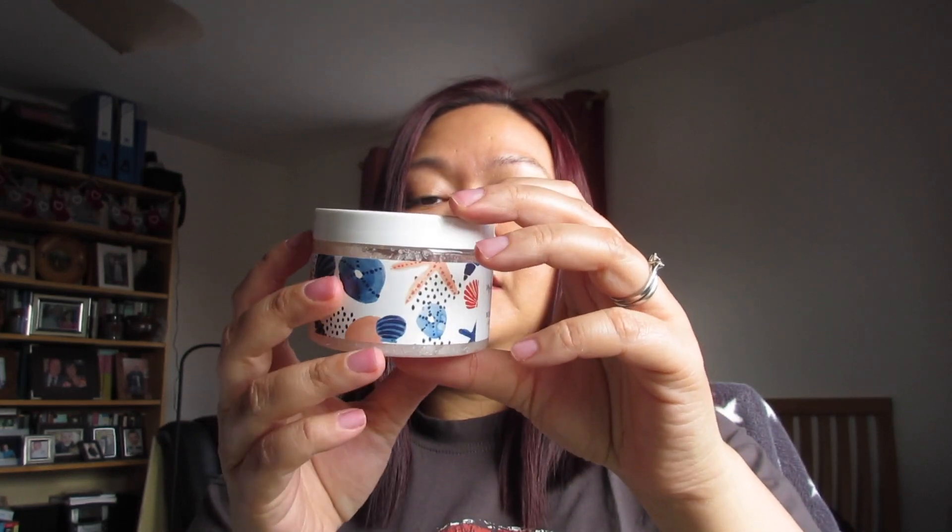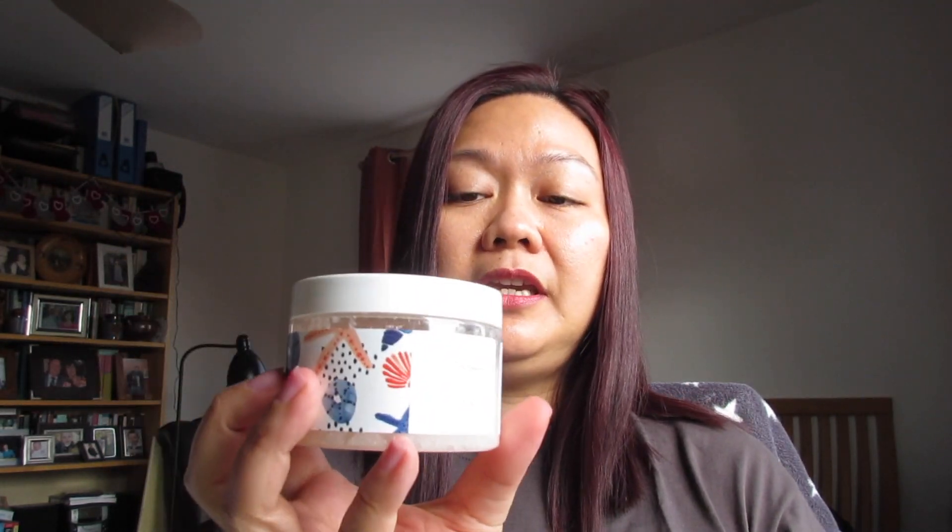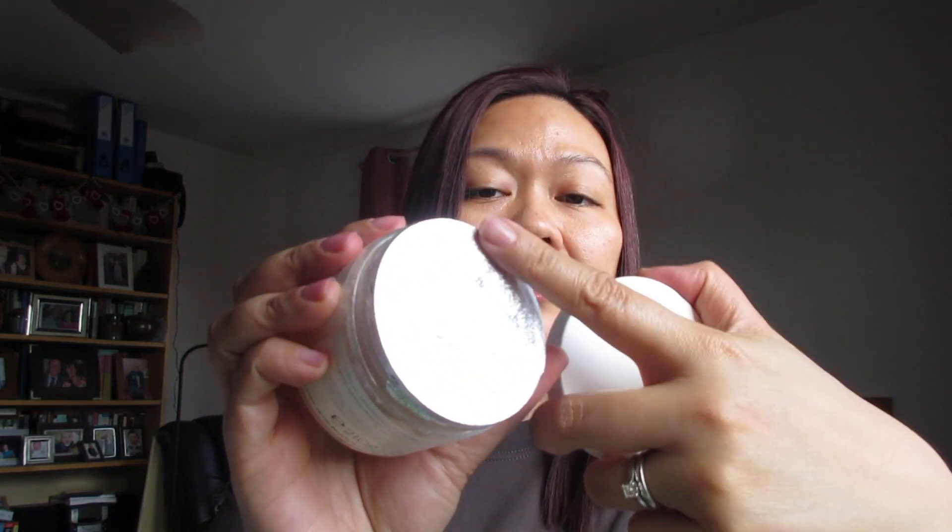The last section is all the beauty products, and I really love the pouch they come in. The first thing is a really big jar — it's a body scrub from My Little Beauty. I hate body scrub, so I will definitely give this away. It's great that it's sealed since others don't come with a seal. I'll be giving this to a friend or a family member who loves body scrub.